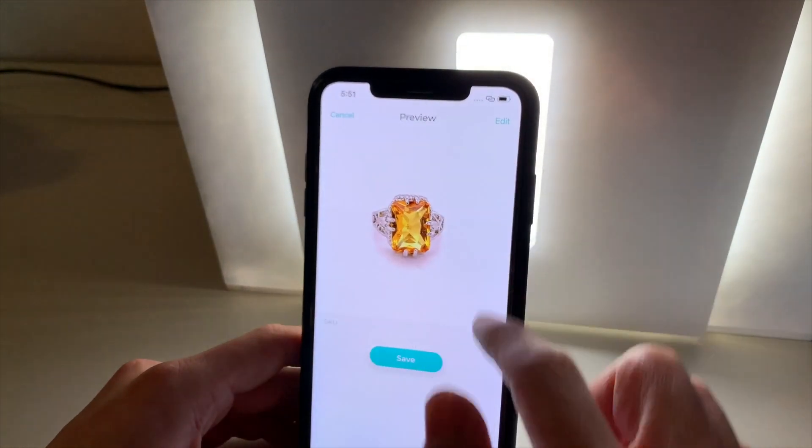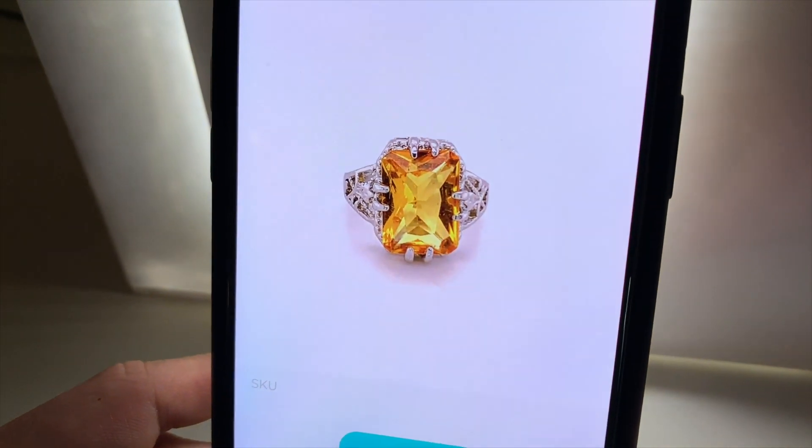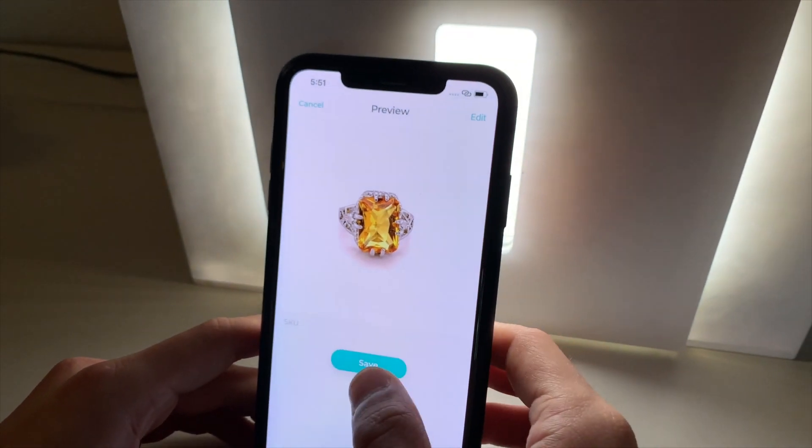As you can see, the application removed the background so that the jewellery is on a white background every single time. We then hit save.